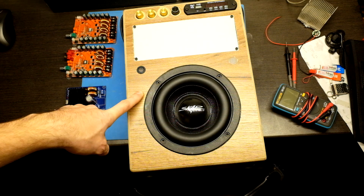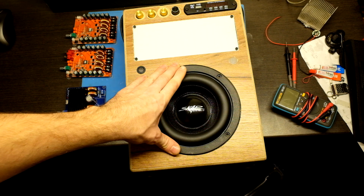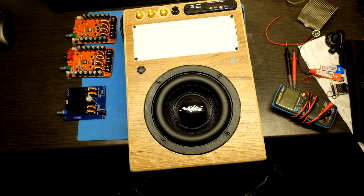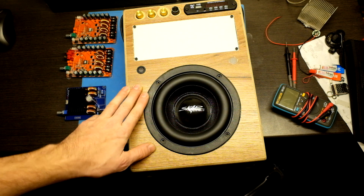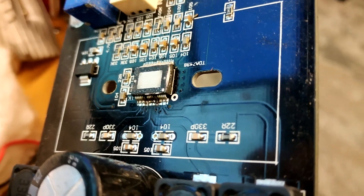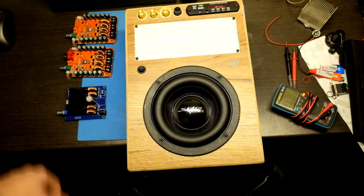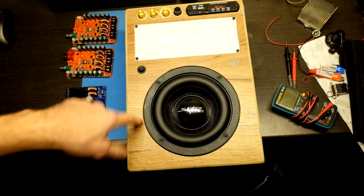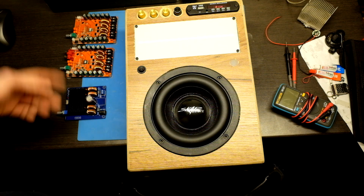So finally it is done. I was testing it with a 6S battery which is 24 volts — it was fine but the amp was not giving maximum power output. With the 8S battery it played at full blast but only for a moment — it burned down, same as my other amps. The problem was the load: the speaker is 4 ohms and the amp can only drive 6 to 8 ohm speakers at full power. So this 2x100 watt amp is broken now.